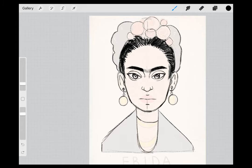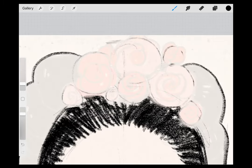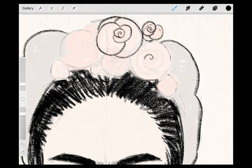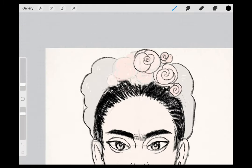Add her necklaces by doing some sweeping curved lines on her neck. Now we can make the flowers. Erase out some of the guiding lines that you made for the flowers, then go in using spirals and curved lines to make your flowers. You can do this in a number of ways. To start with, you can make a small spiral in the middle and use overlapping curved lines to make the middle flower. You can also just use a spiral to make a flower, like I'll be doing on some of the smaller ones.